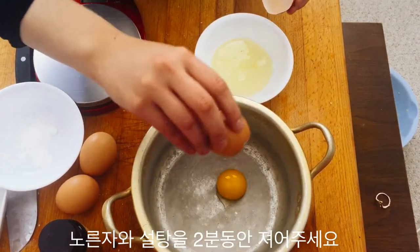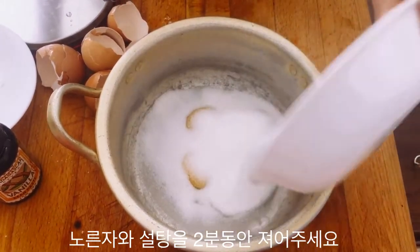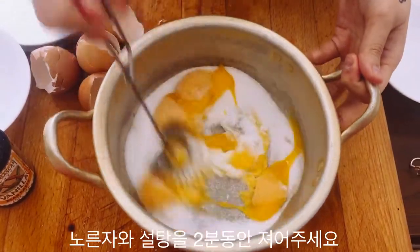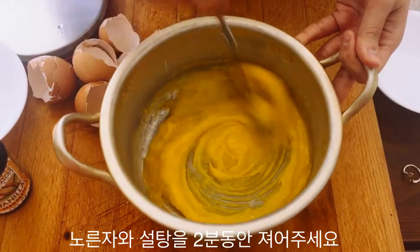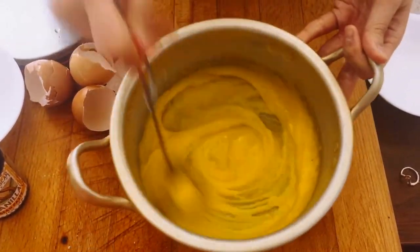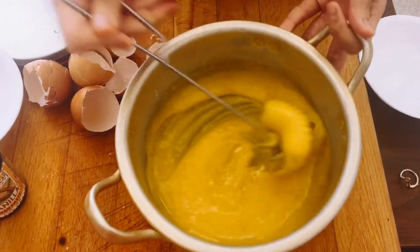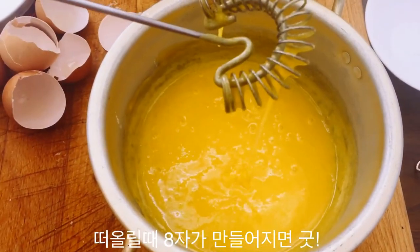Separate your eggs because we're only going to be using the yolks for this filling. Add in your sugar and mix for about 2 minutes or until it gets a little bit lighter in color. When you lift it up like this, it should be thick in texture.